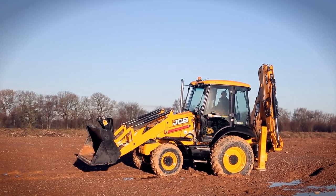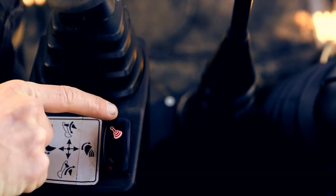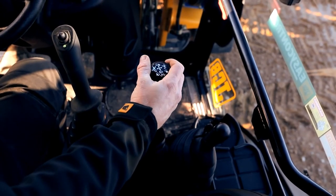Let's see how we operate the loader and the 6-in-1 service. Press the button on the front of the loader lever — this energises the lever and now we have full control of the loader end.